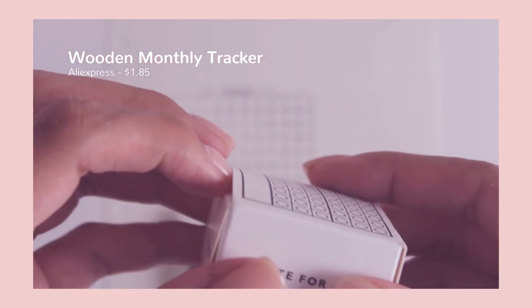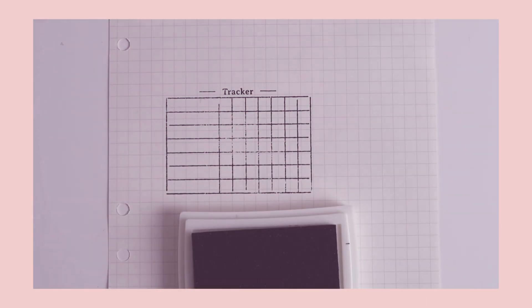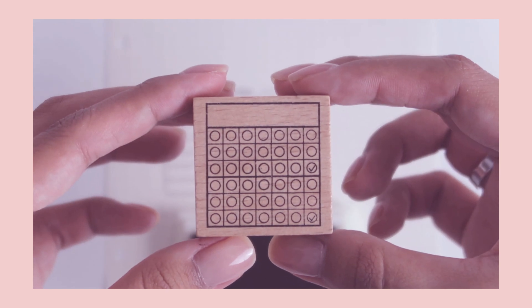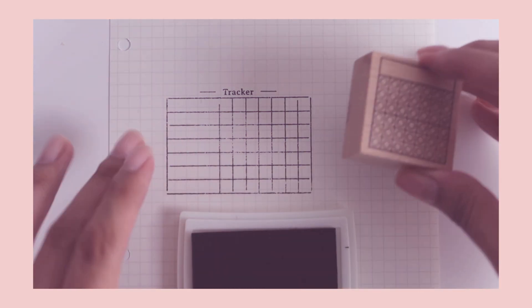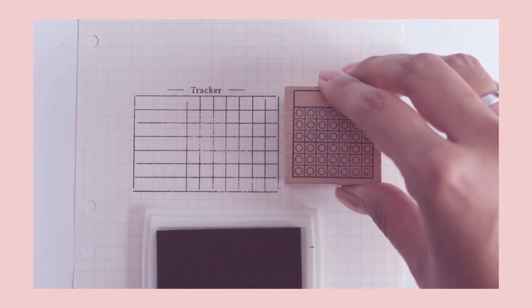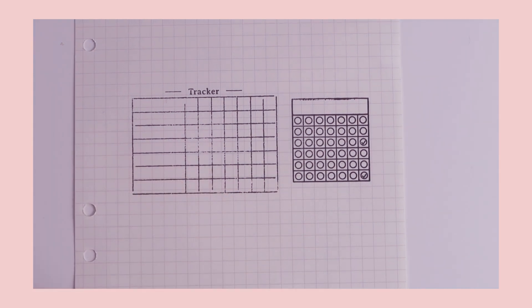In addition to the tracker stamp, I bought this monthly tracker stamp — another wooden stamp. From what I can see it seems to be pretty good quality, and I believe I used this one a little better than the first one. There is a little bit of smudging but overall it came out quite clean. When I lift it up there's a bit of smudging at the top, so I'm going to keep playing with these to get the technique right.